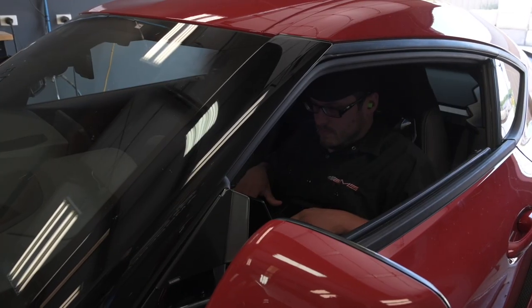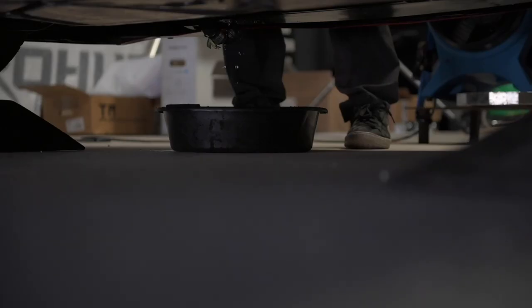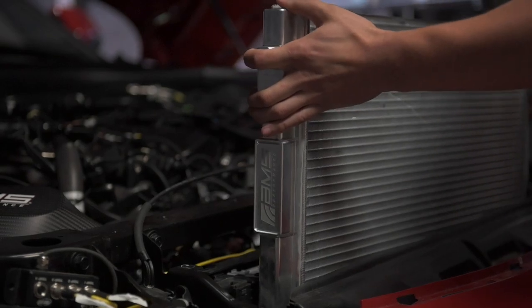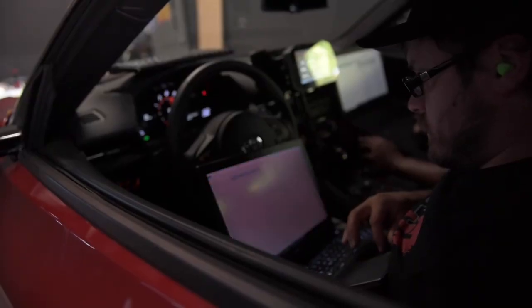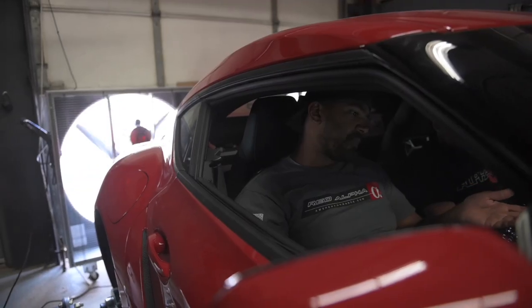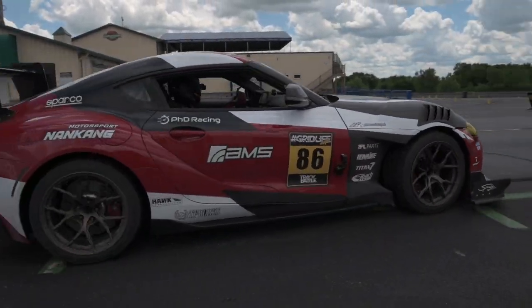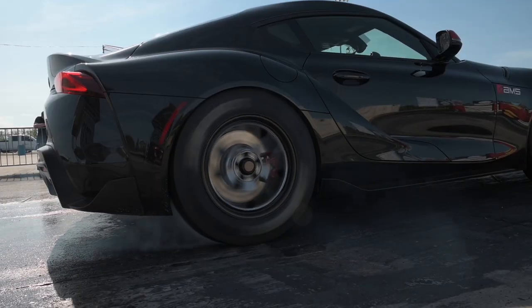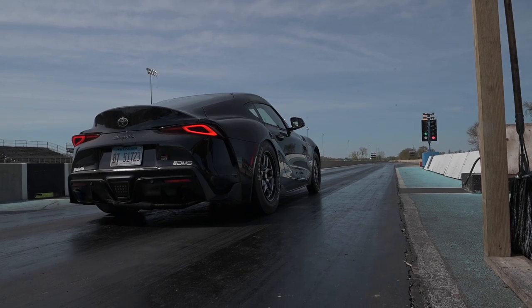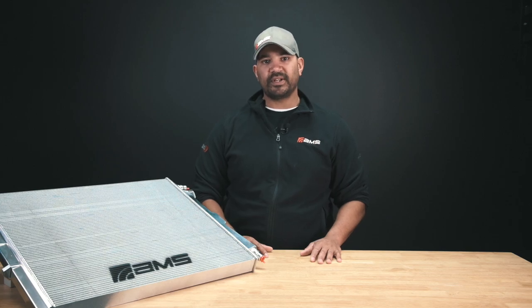We did a lot of testing with this — a lot of water in and out of the core, out of the intercooler. The actual water system itself is a little bit more complicated, and we're seeing crossover to the AC system and how that influences it. We have a lot of temperature data from the dyno, and of course we put this on Jackie Ding's time attack car. We got a lot of real world data on the road course as well as on drag cars going down the strip to see exactly how this is performing. We actually went through a couple of different core designs before we arrived at this one, because of how efficient you have to be to make a competitive and high-performing piece.